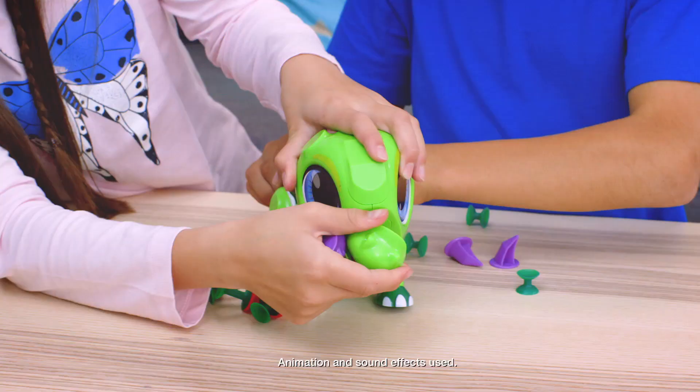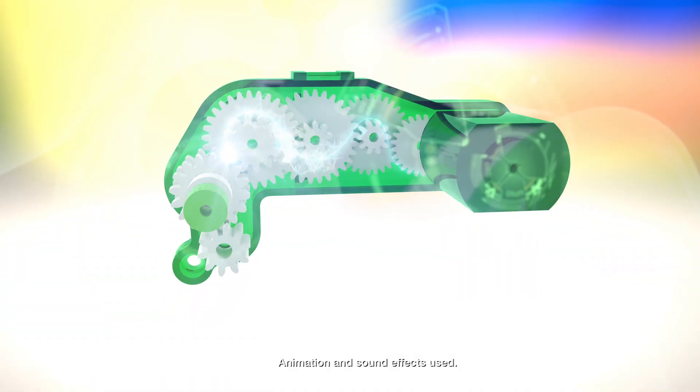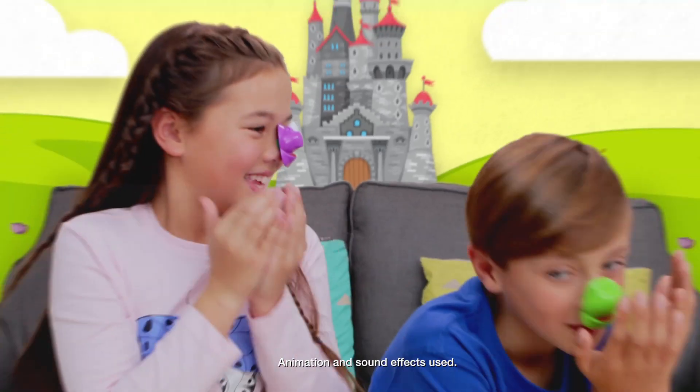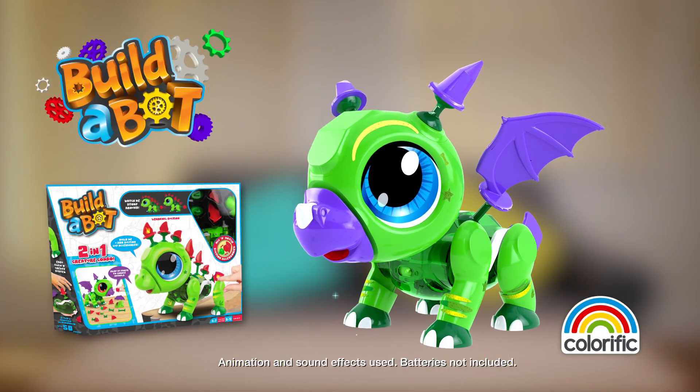But with a bit of creative thinking, another quick click and a pop turns me into a dragon. With my robot motor and suction parts, bring your imagination to life with me — your new Build-a-Bot Suctions. Out now from Colorific.